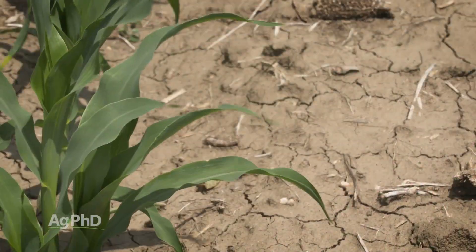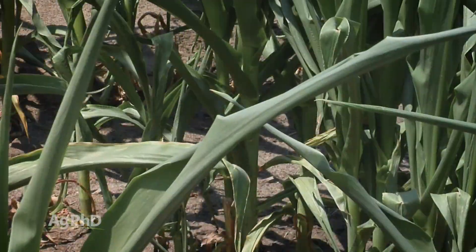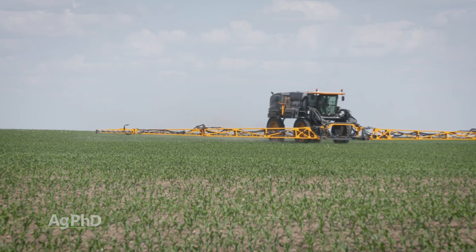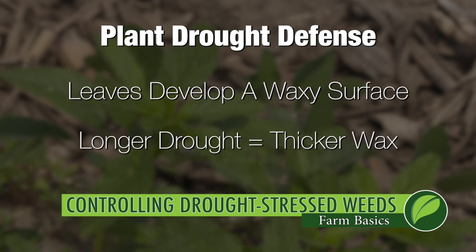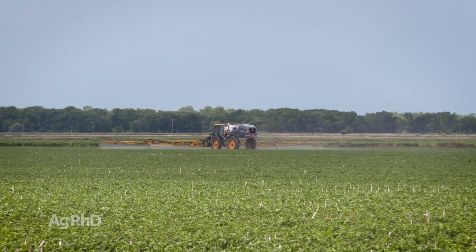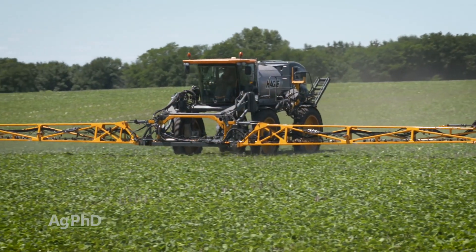Think about dry conditions — what happens to plants? They're trying to hold moisture in, so they're really closing off the outside of that leaf. They don't want to let any more moisture leave the plant. When you're applying a herbicide trying to kill that weed, it's not taking the herbicide in. Plants will roll their leaves, but more concerning is that a wax develops on the leaf surface, and the longer it's dry and hot, the thicker that wax becomes. To get a herbicide into the plant, you're going to have to bust through that wax.